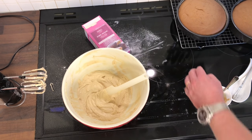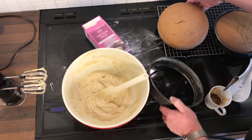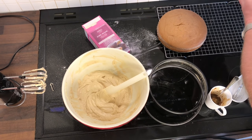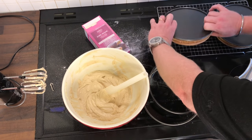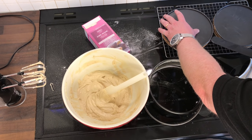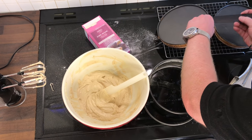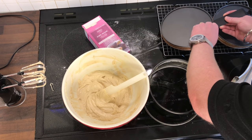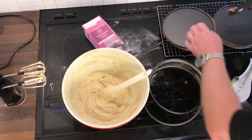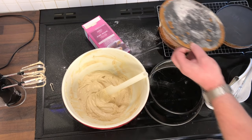I've just loosened off the cakes so they can come out of the tin. They've cooled down enough that I can handle them. I'm just going to turn it upside down and take my long palette knife and just gently loosen them off the base. There we go, that's not too bad. There's one.